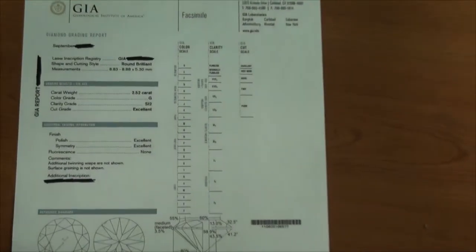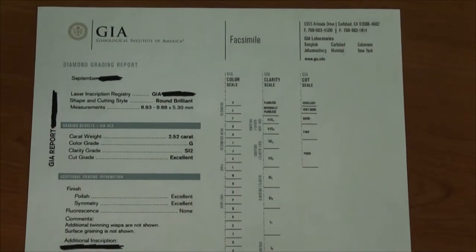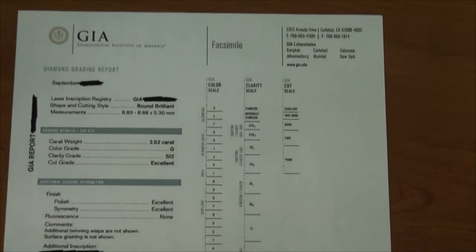Alright, today we obtained a diamond, and I just wanted to make a quick video of it, because there are a few things consumers might want to look out for when purchasing a diamond from the paperwork alone.